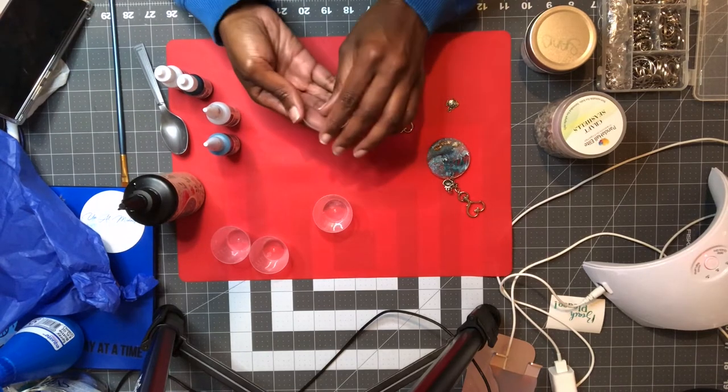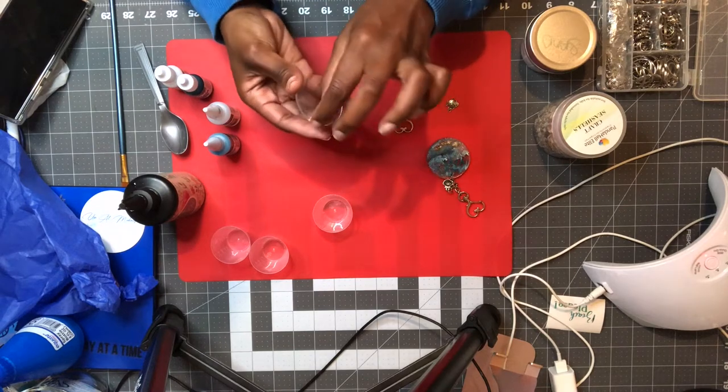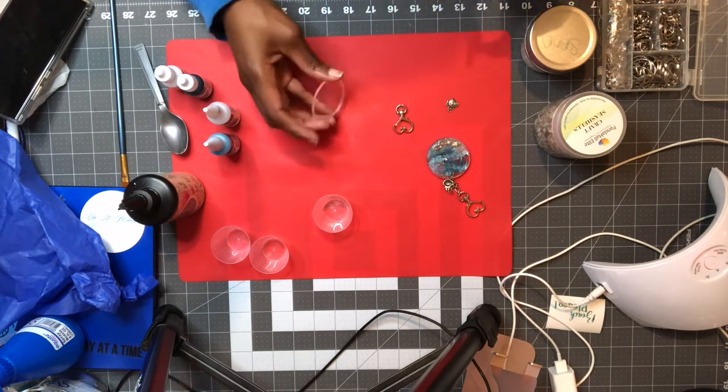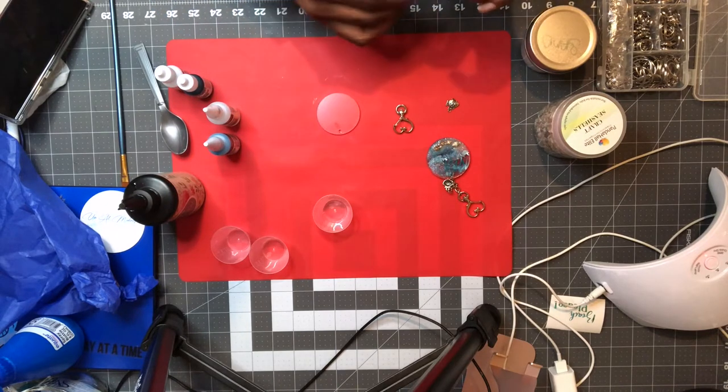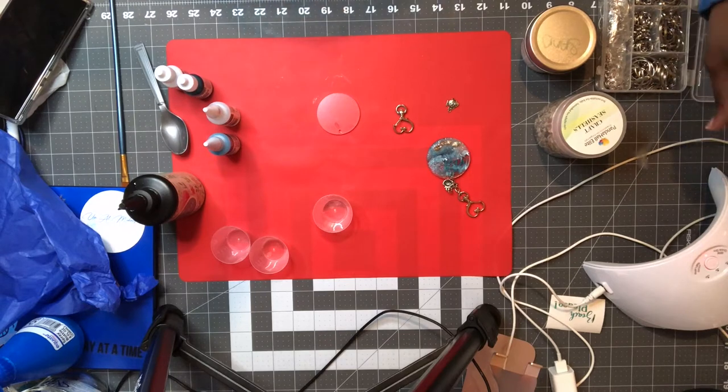The first step is to take off the plastic, because the acrylic comes with a plastic covering on both sides to prevent any scratching. So you'll take that part off.